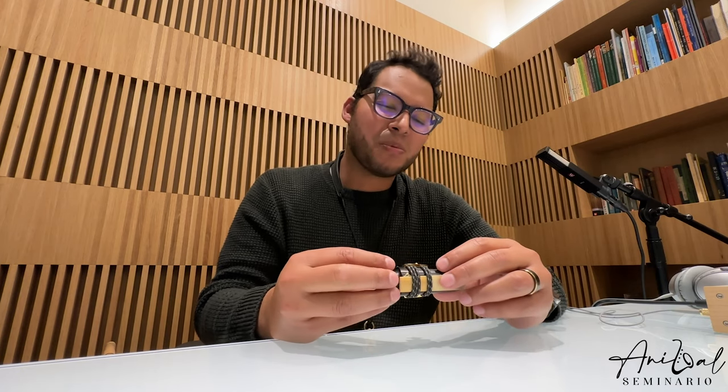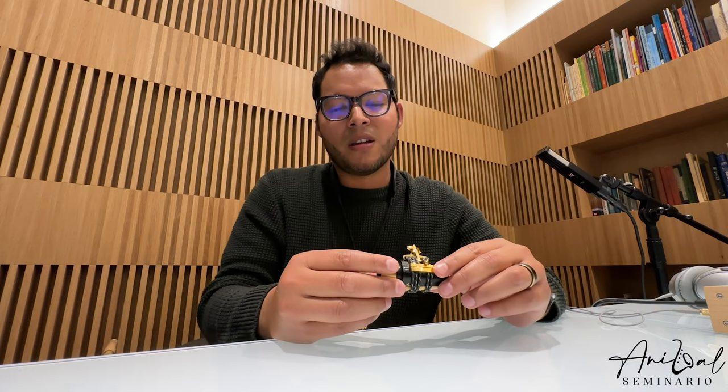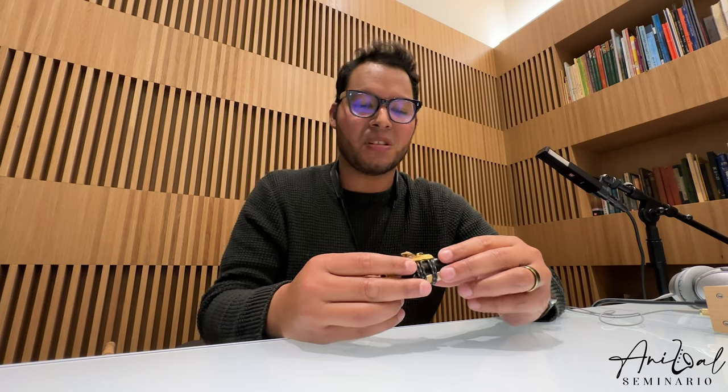It reminds me almost like an old Meyer that I used to play in school, but it has a little edge to it. And I think part of it is also having the brass on the bottom — it adds a different edge, a different quality to the mouthpiece.